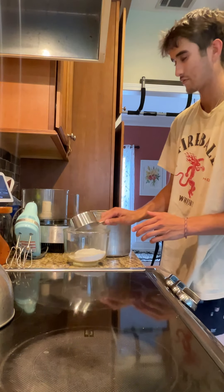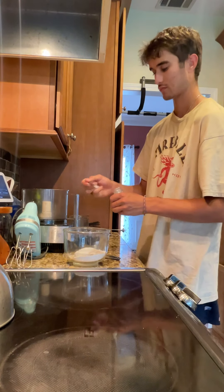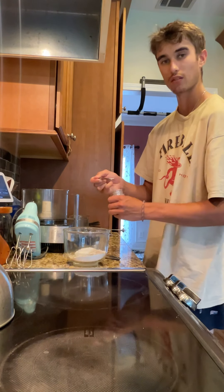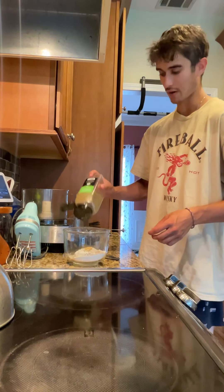Start with the flour and your yeast. Add a little bit more salt just for flavor, and however much oregano your heart desires.